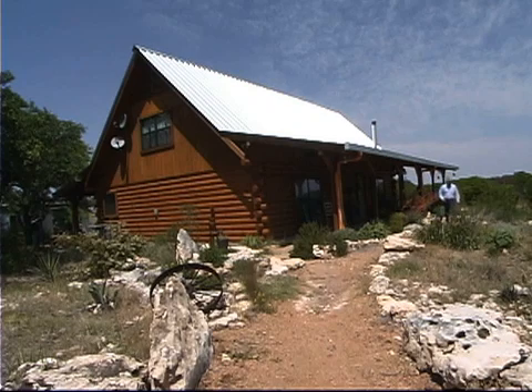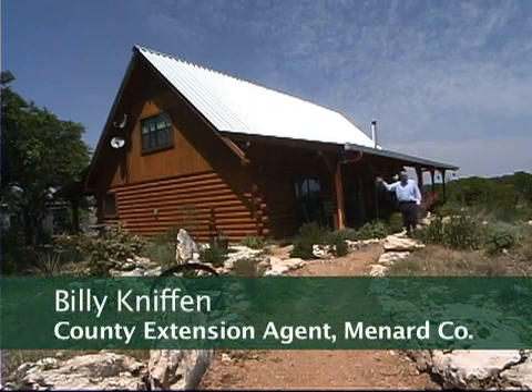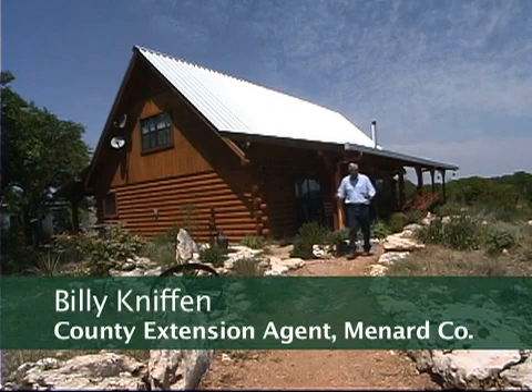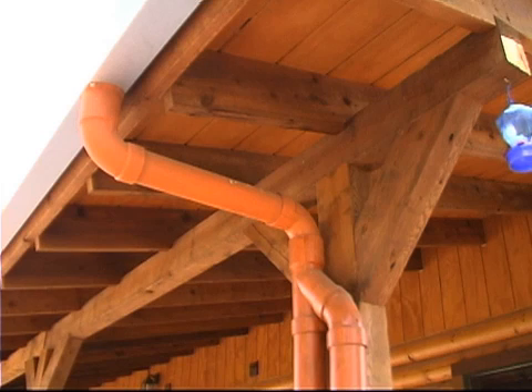This is my home. My wife and I are totally self-sufficient on rainwater. We have 3,000 square feet of roof on our house and another 2,000 square feet on a barn, giving us a total of 5,000 square feet of roof. For each inch of rainfall that gives us 3,000 gallons of water to use.